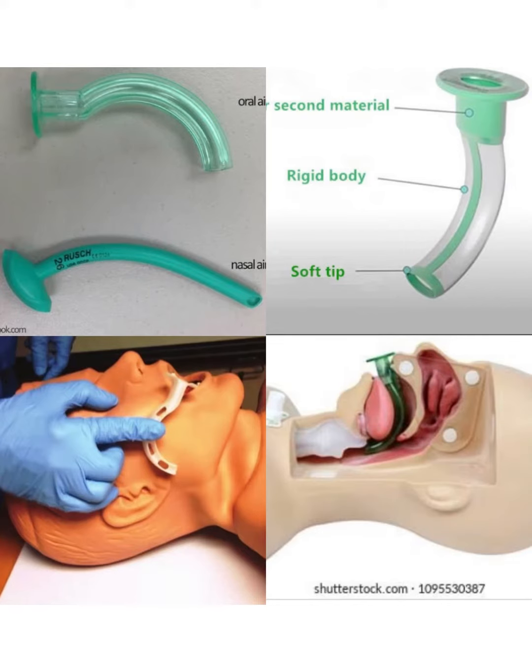The oral airway has a semi-rigid body and a soft tip. The soft tip is in contact with the oropharynx at the back, and the rigid body rests on the roof of the mouth.